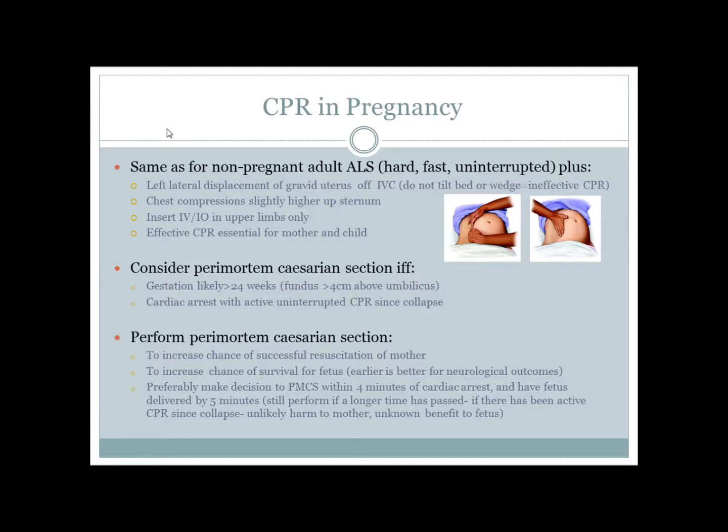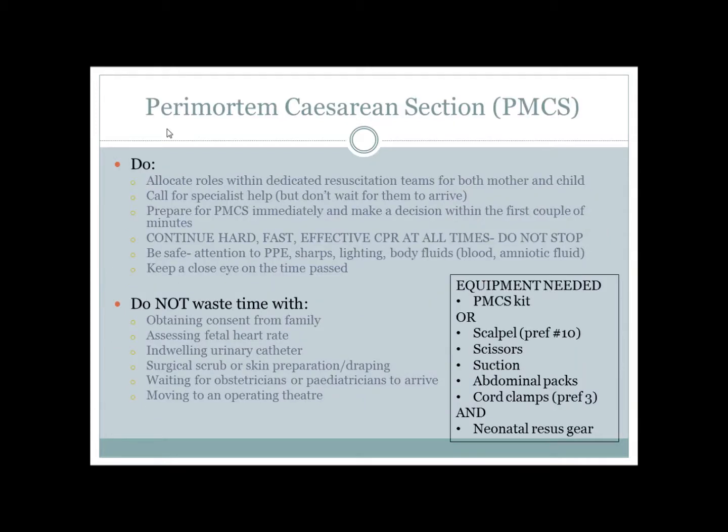Consider perimortem caesarean section if gestation is likely more than 24 weeks and if CPR has been continuous since cardiac arrest. Have separate resus teams for both mother and child.